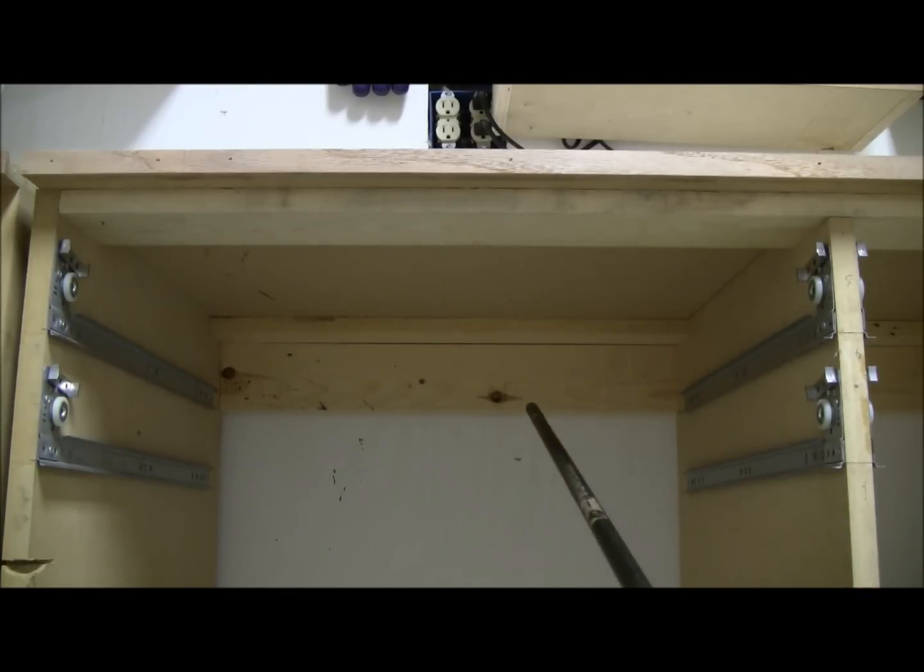To connect all my partitions together I basically use 1x4 stock. If I could go back now I'd probably rip down some three-quarter inch plywood to three and a half inches — it's just cheaper that way — but I used five 1x4s total to go all the way across.